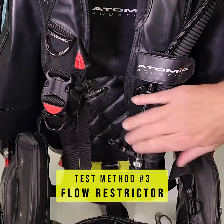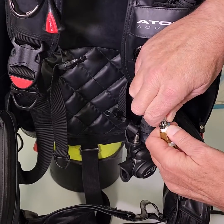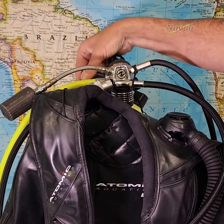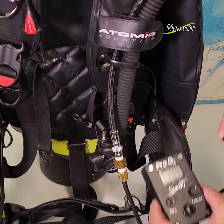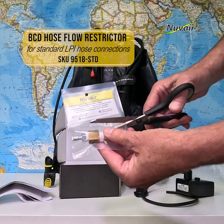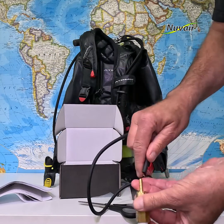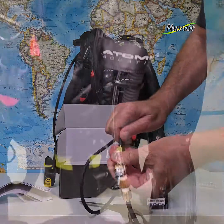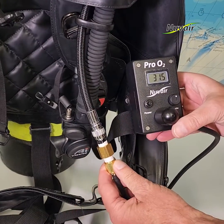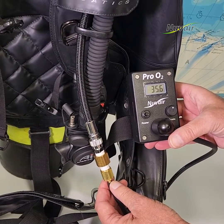Gas test method number three — flow restrictor. Attach the flow adapter cap tubing to a restricted air flow of one to five liters per minute. When analyzing scuba cylinders, it is convenient to obtain the sample gas directly from the buoyancy compensator low pressure inflator hose. A special flow restrictor is attached to the LPI quick disconnect. The restrictor feeds gas into the tube attached to the flow adapter cap. Allow 15 seconds for the display reading to stabilize. Record the reading. Disconnect the flow restrictor from the LPI quick disconnect.